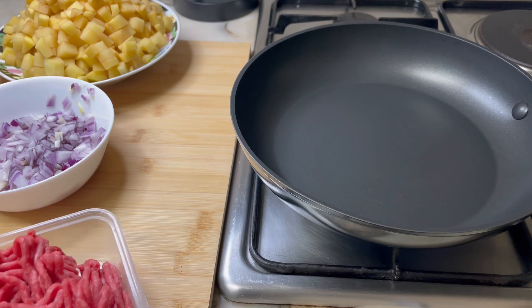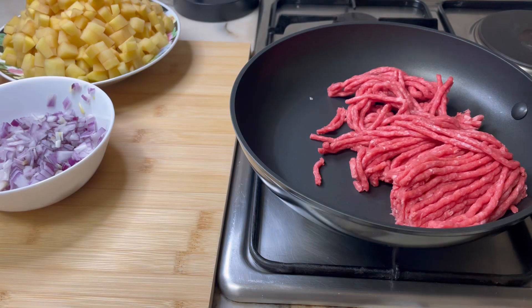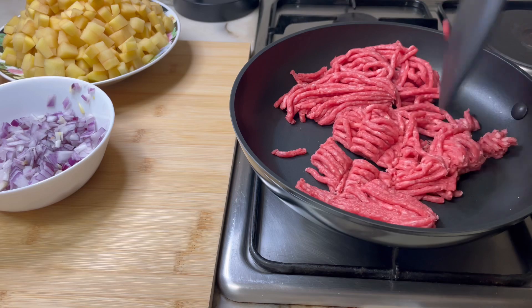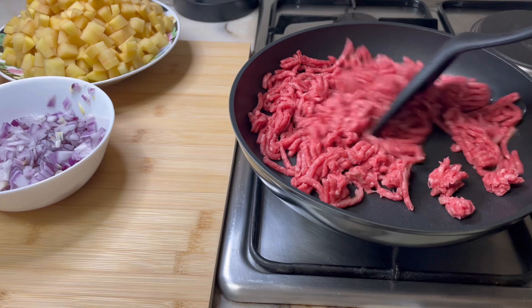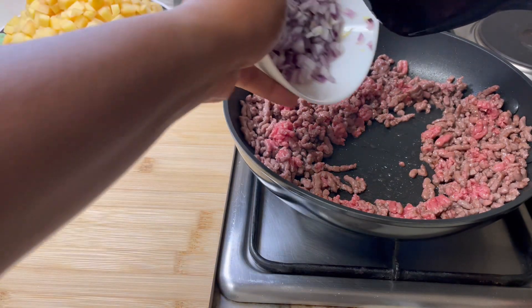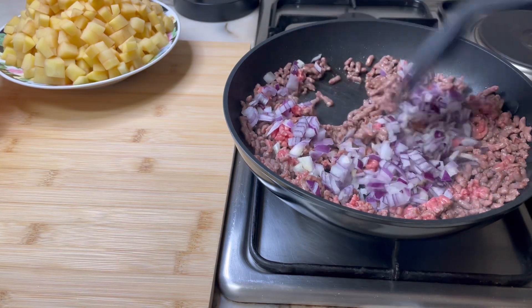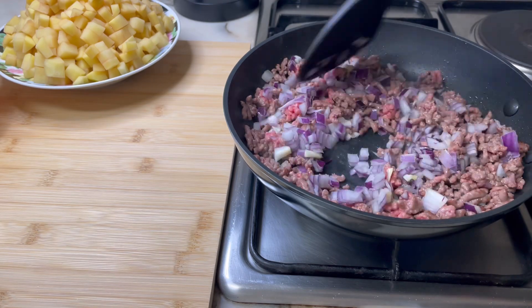Filling time! For the filling, start by adding 250 grams of minced beef, pork, or turkey to the pan and let it cook for about two minutes while continuously stirring so it's even. Use a spatula to break apart the minced meat if you haven't already. Then after it's cooked for about two minutes, add one medium-sized onion, finely chopped or diced, and stir again as it cooks for about a minute so the flavor from the onion is incorporated.